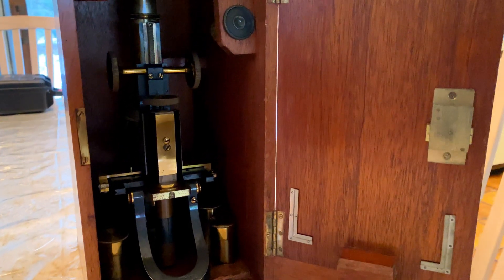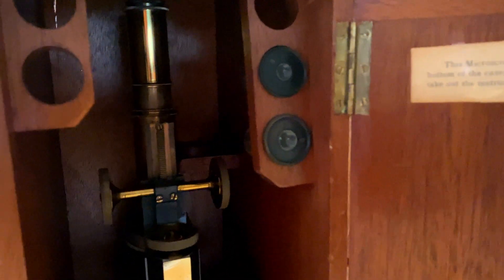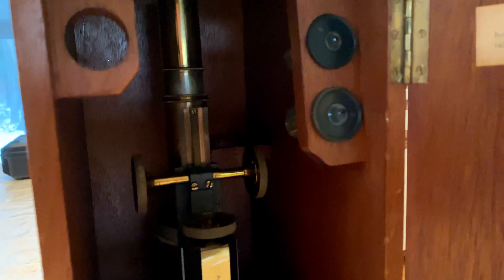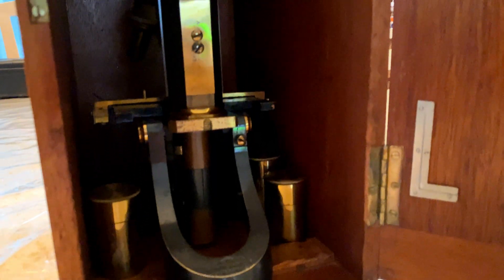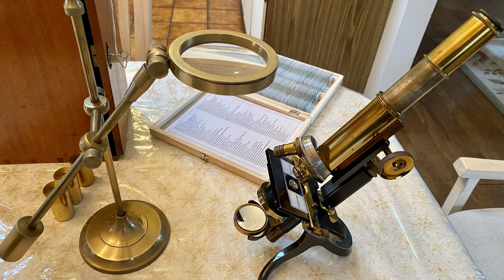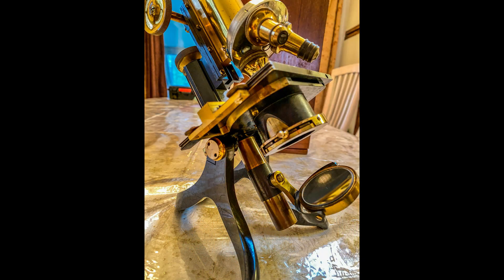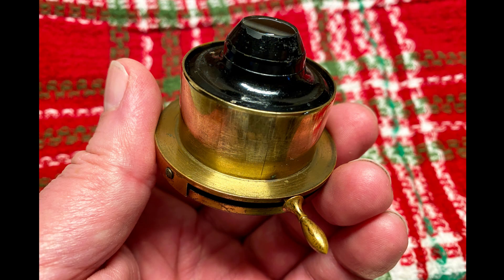This microscope is from 1900, made by J. Swift & Son, manufacturer in England. It comes in a wooden case and obviously uses a mirror to reflect light to the specimen. You can see the diaphragm at the bottom of the condenser here.